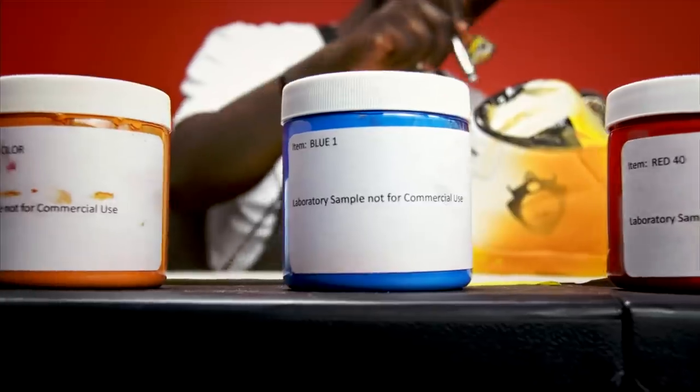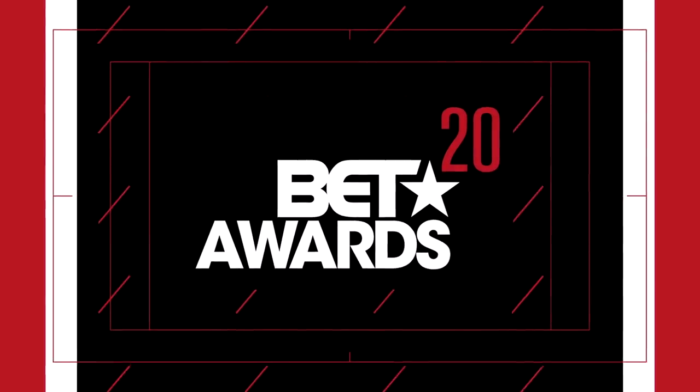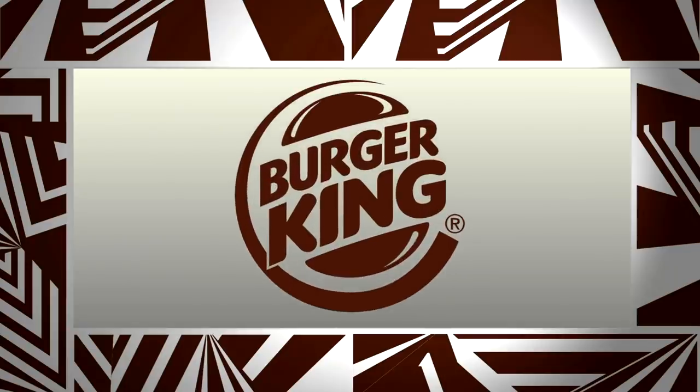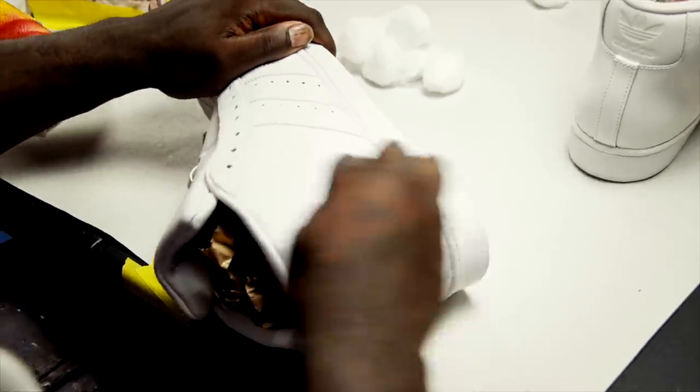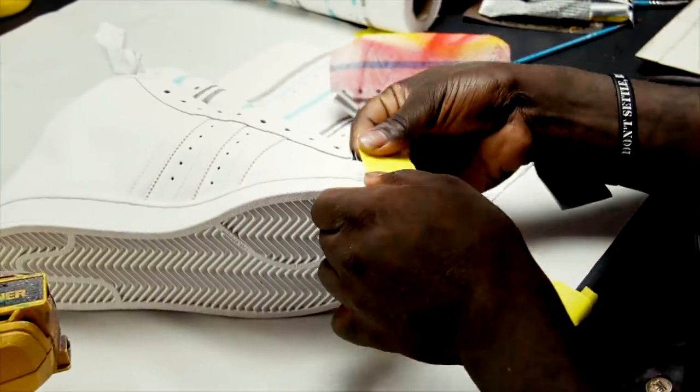I thought it'd be cool if Burger King sent me those food dyes to use as paint for my next design. In celebration of the 20th annual BET Awards, I teamed up with BET and Burger King to create a one-of-a-kind sneaker. You're about to witness the creation of that sneaker. This is out-of-the-box Sneaker King.